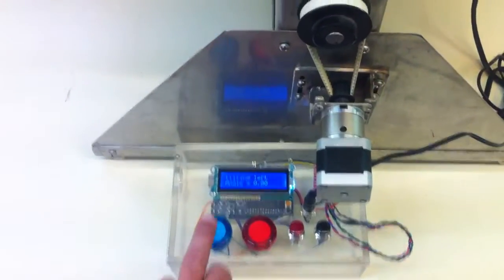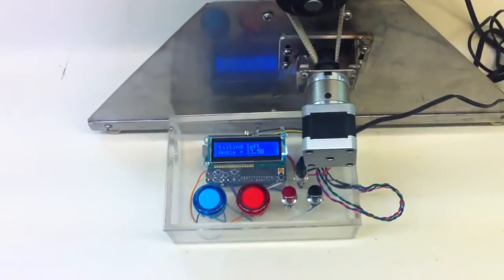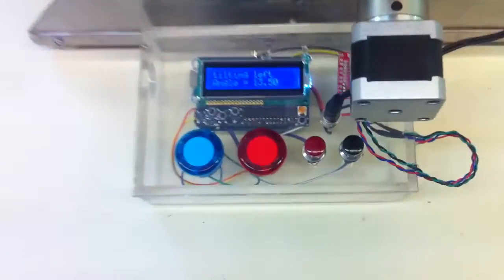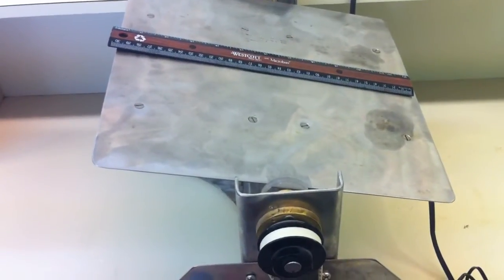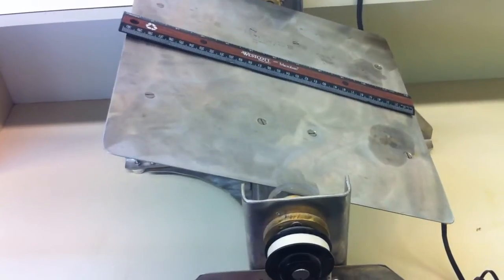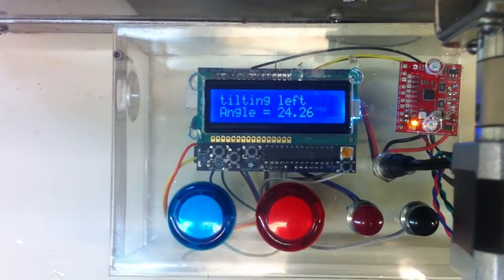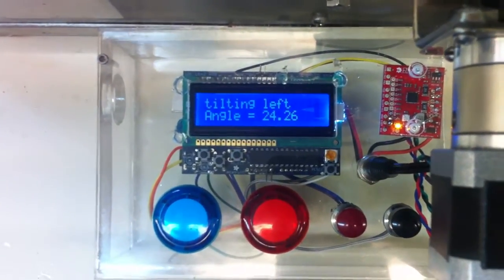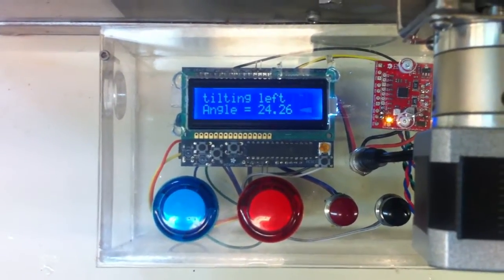To start it tilting, press a button. The same button stops it, and it tells you what the angle is. The idea is you keep tilting until you see sliding — that is the angle at which the friction is overcome by the gravitational force on the object.